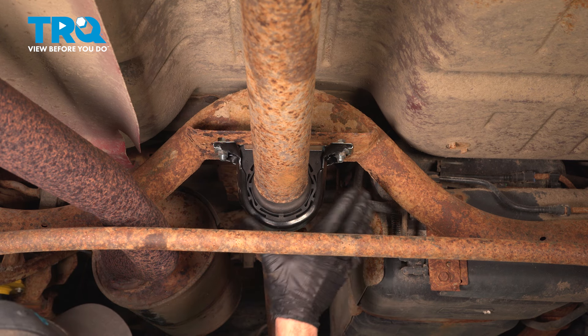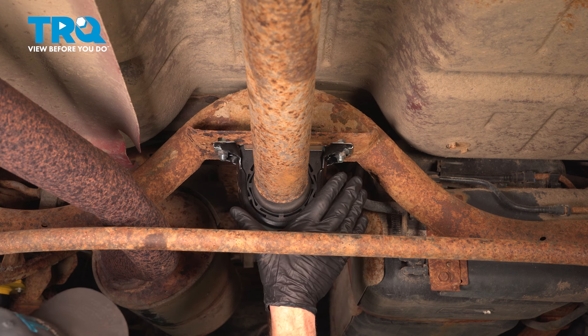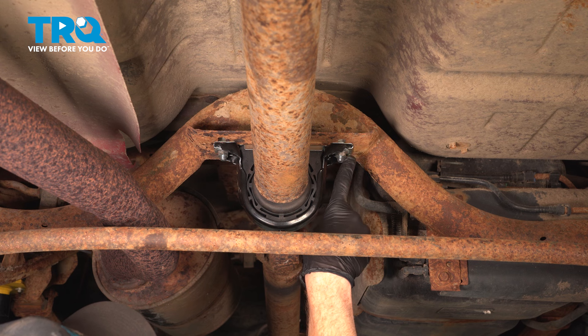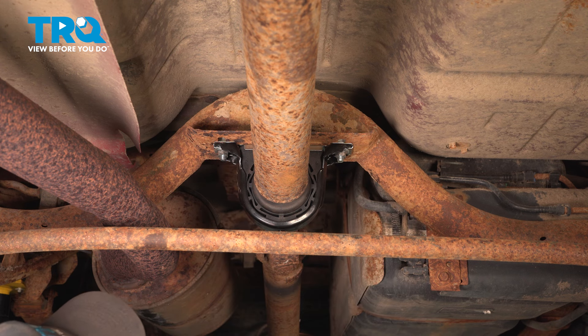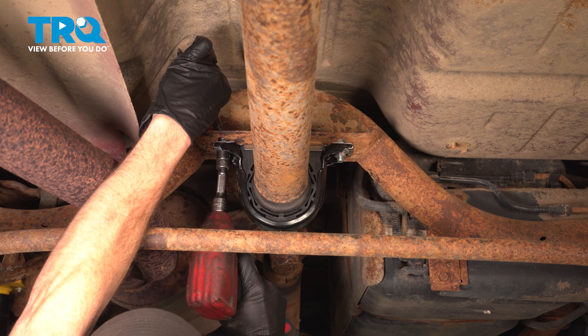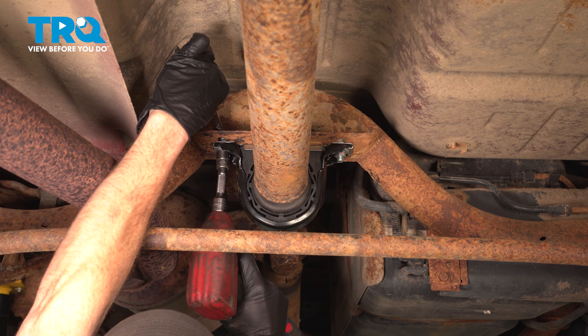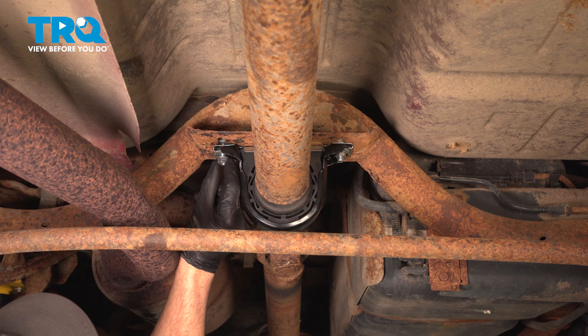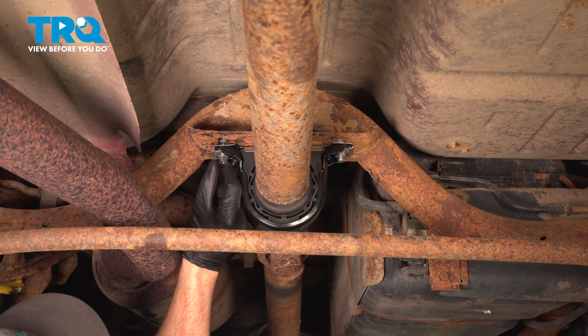Safely make your way under the vehicle. We're looking along the center here for our carrier bearing. The carrier bearing itself is going to be held to the frame with two mounting bolts and mounting nuts. We'll be using a 14-millimeter on this application. We're going to loosen and remove the hardware, and start it back on just a couple threads. Quick inspection — make sure everything is reusable. If not, just go ahead and replace it as you continue.